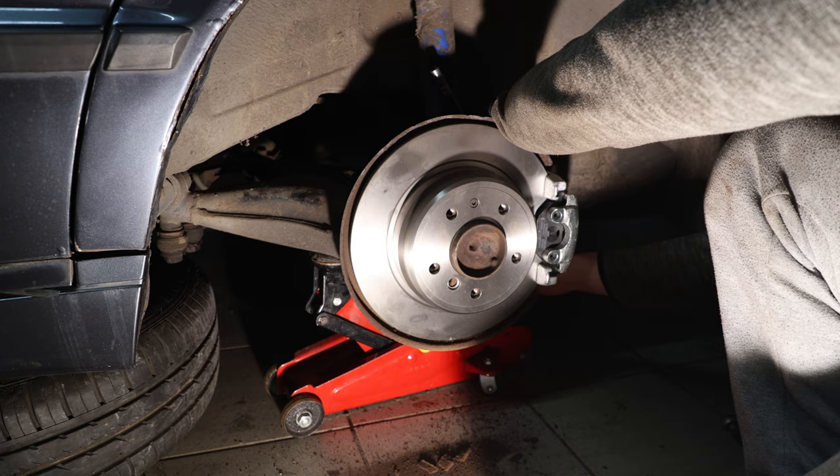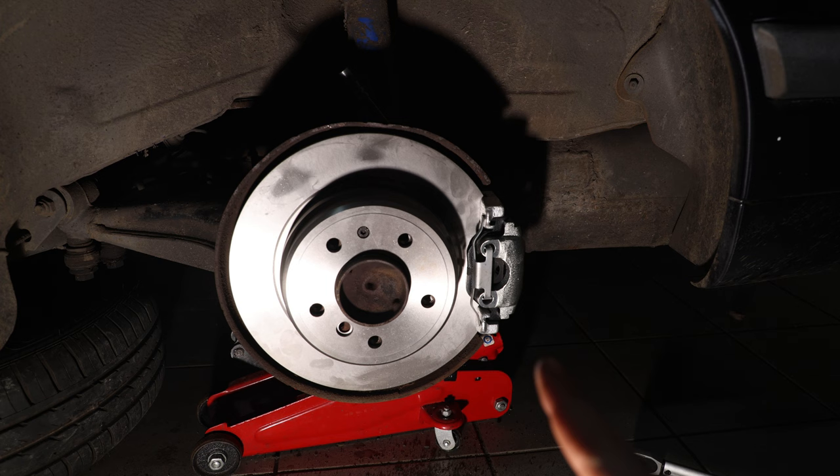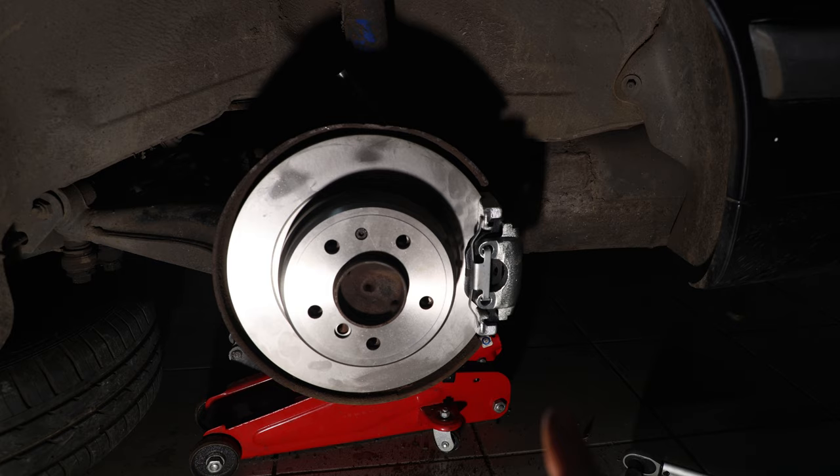You can't tell me that this does not look nice. I love the look of refurbished brakes — so shiny.